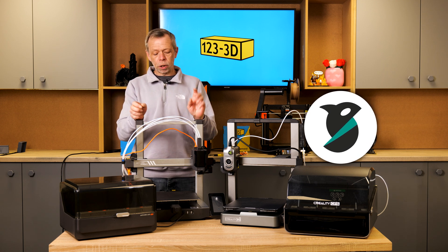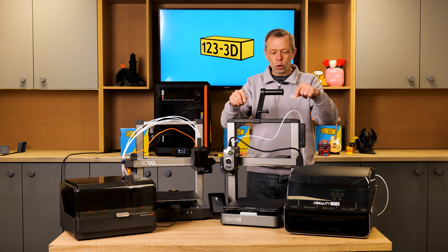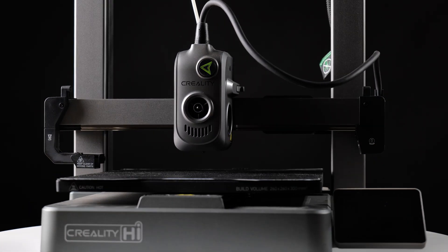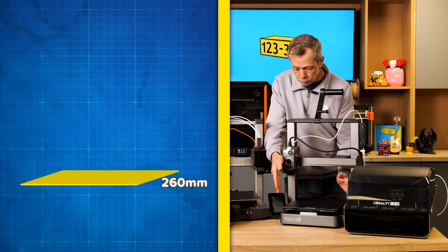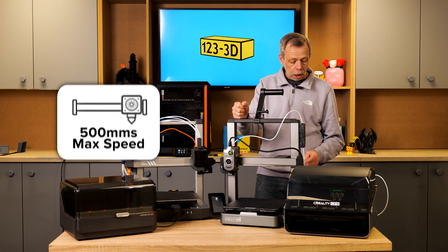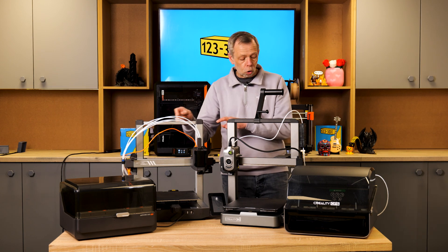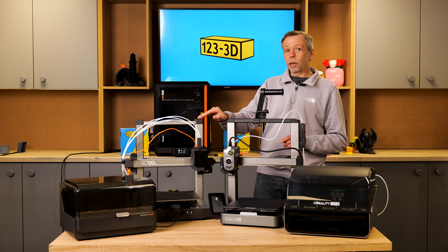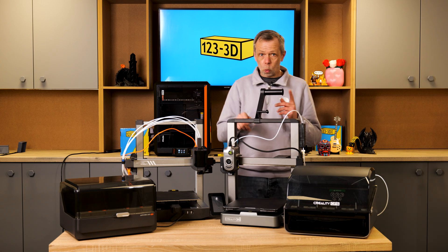Moving over to the Creality High: the build volume is slightly larger than the Cobra 3 at 260 by 260 by 300mm. The maximum speed is 500mm per second and the recommended print speed is 300mm per second — the same as the Cobra, but the Cobra does have a slightly higher top speed. So if speed matters, the Cobra is one up; if size matters, the High is the one to go for.